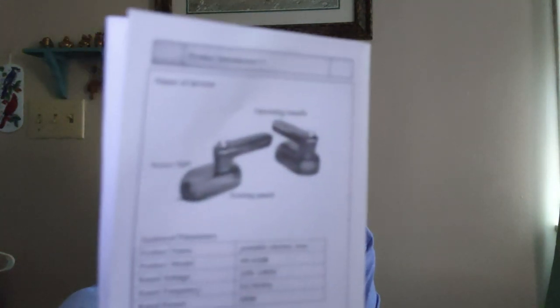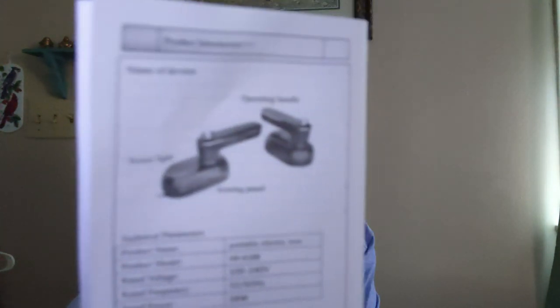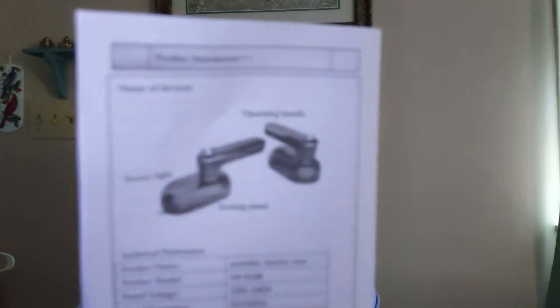I don't know if you can see it — it doesn't tell you a lot, it doesn't tell me anything about filling up the water with the beaker or any of those things. So I'm just going to have to figure it out because I've never used one. This is the first time trying it, so I'm gonna plug it in.